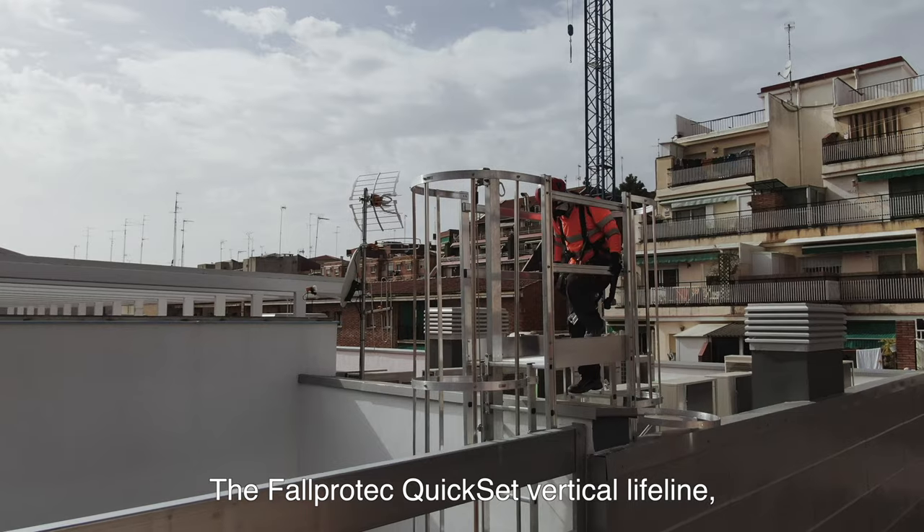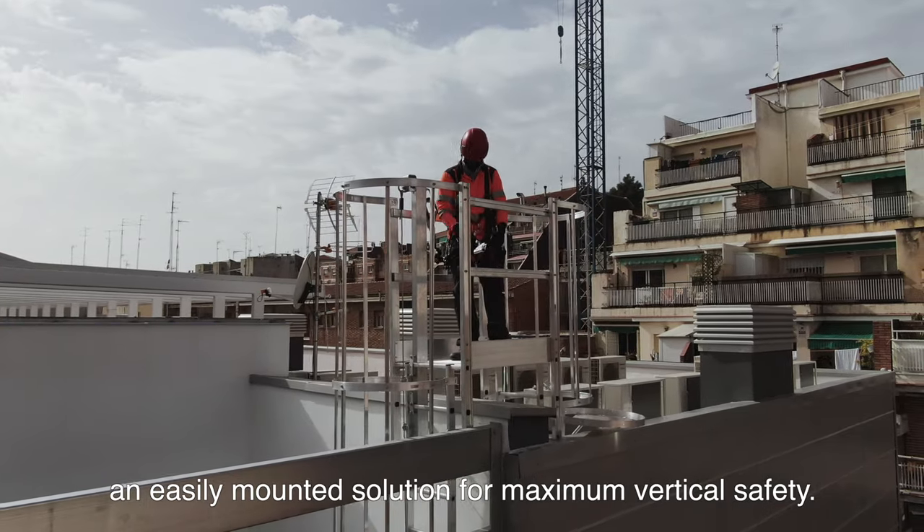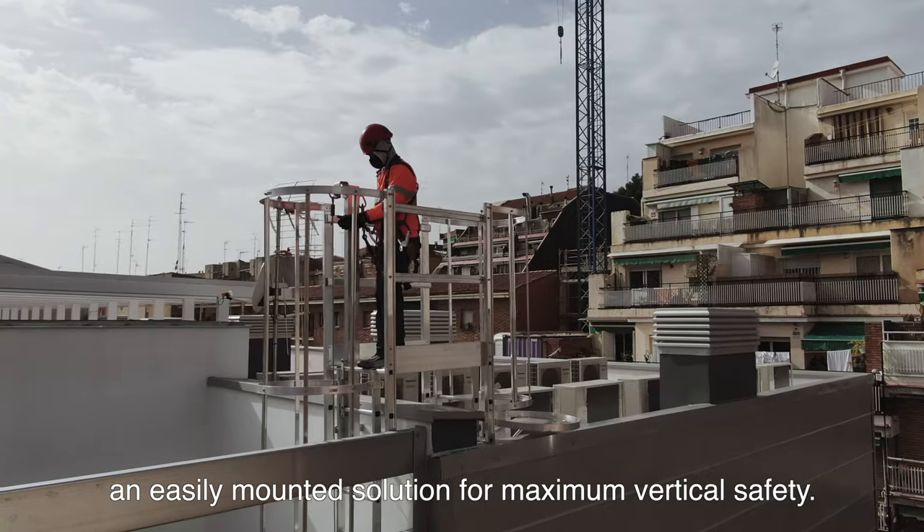The Secure Rope Quickset vertical lifeline: an easily mounted solution for maximum vertical safety.